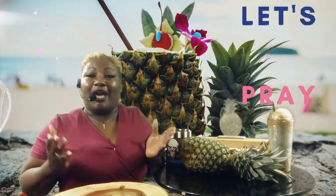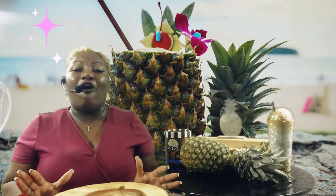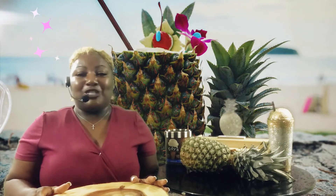Guys, I am so excited! As you can see, summer is ending and school has started, and before we get into winter I thought it would be nice to make a nice tropical, wonderful drink that we could enjoy. So I'm ready to get started!